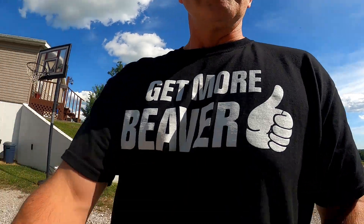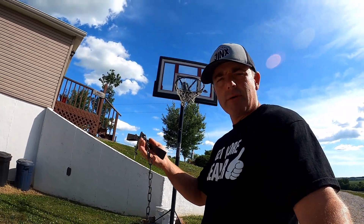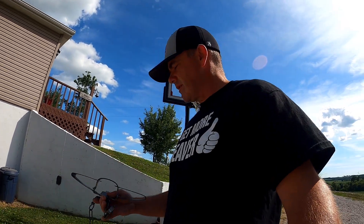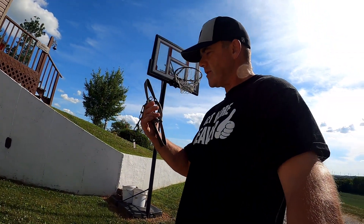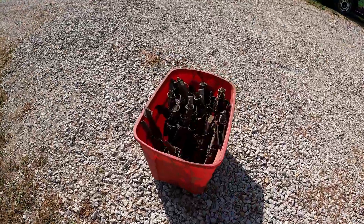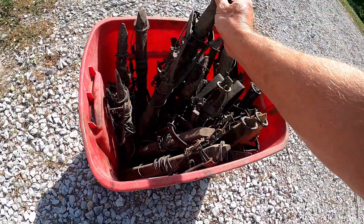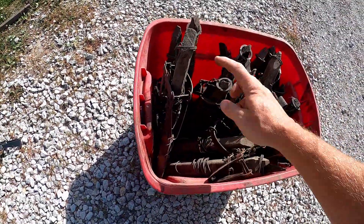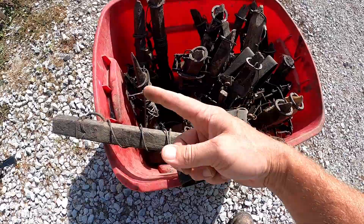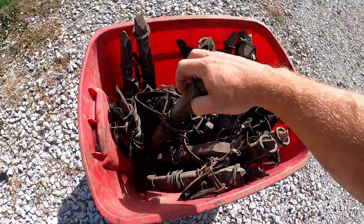All right, so you've got your brand new trap. Today we're gonna be using a double long spring — this is a bad boy right here. I like the Sleepy Creek grease but that's just my personal thing, doesn't really matter. We're going from just catching them and holding them to now using a slide wire. Here's the finished product — I've got a whole bunch of them right here. I like to keep them kind of nice and neat and organized.